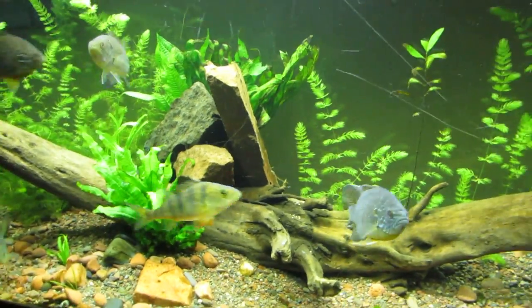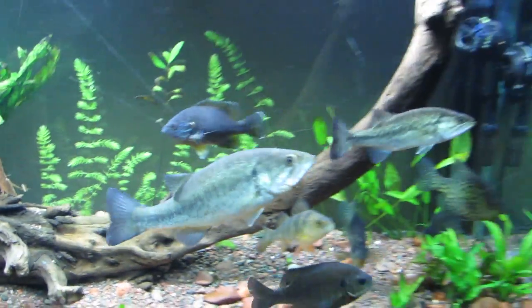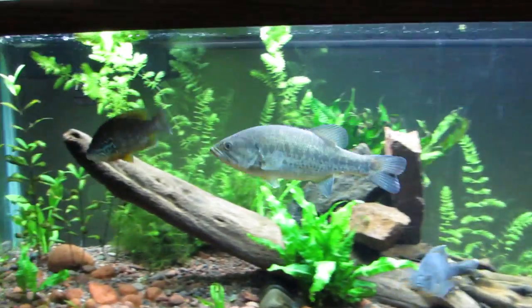I'm going to turn the light up a little bit so we can see. There's my largemouth right there — he's 10 inches right now, he's getting big. Still a little guy, but he's pretty big for the tank; he's still got room though.